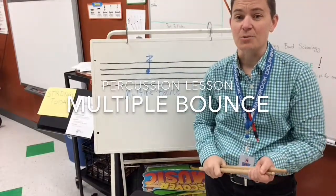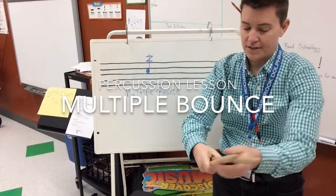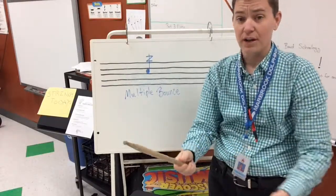Hey there, percussionists! It's Mrs. Tosh Morelli here to help you with multiple bounce. This is a new technique that we are learning.